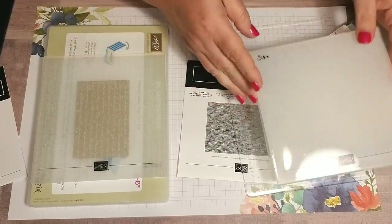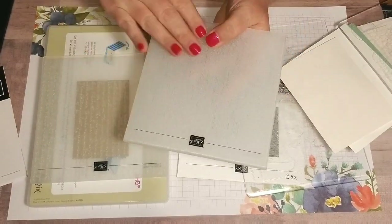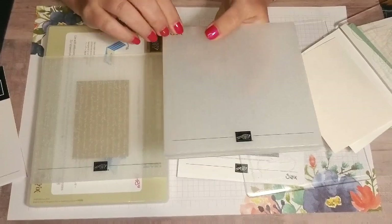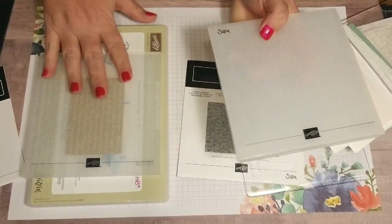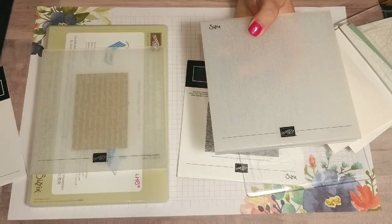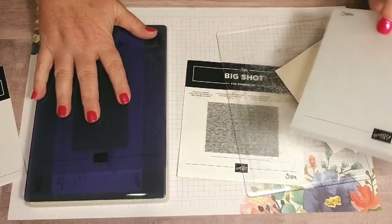Even though, for example, the subtle embossing folder I have here is the thick one with the Sizzix logo, in the new catalog you're going to receive it in the new style. And in the new style, you're going to need to use the 3D embossing folder plate to run it through.